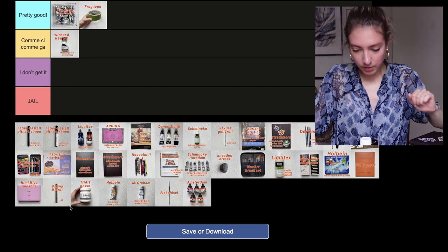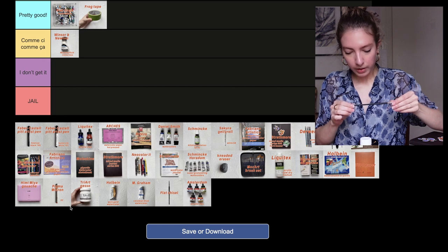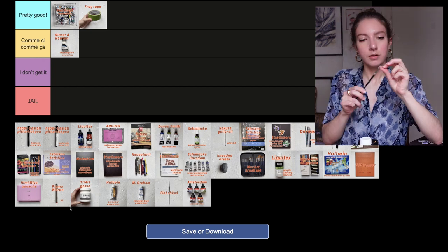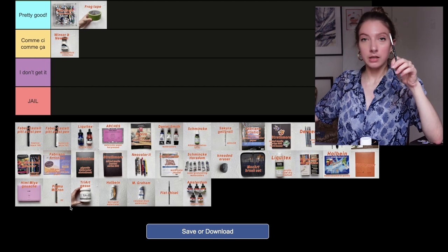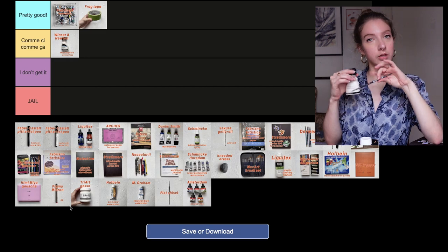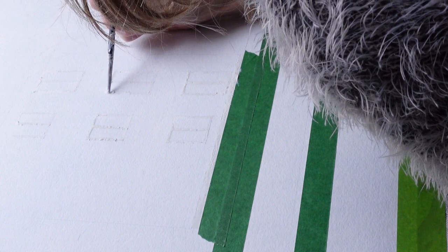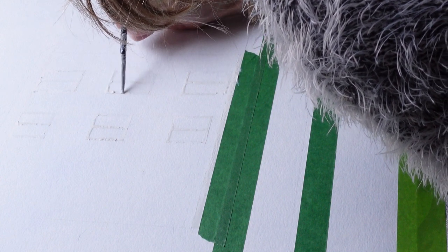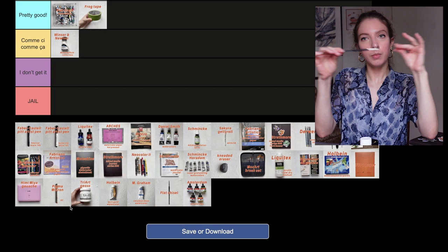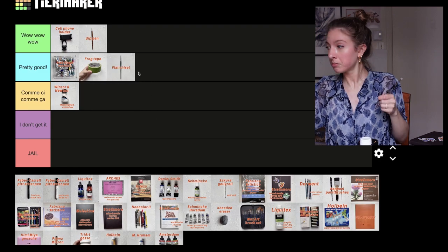There's something I want to talk about right now: the Royal Sovereign Color Shaper Flat Chisel No. 0. It's a rubber-tipped tool I use with masking fluid. Before I used a brush, but I quickly realized that dipping a brush in masking fluid ruins it. This tool is flat so you can create precise shapes, then once the fluid dries you can just rub it off and it's like new. Let's put it in pretty good — it's a good tool.